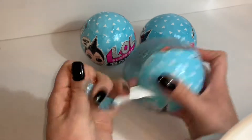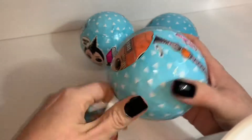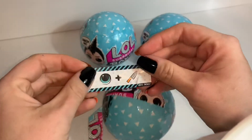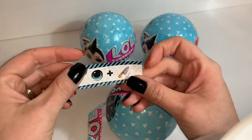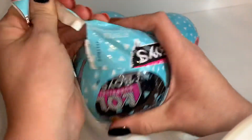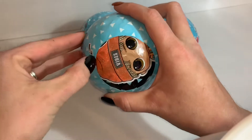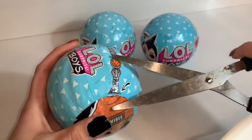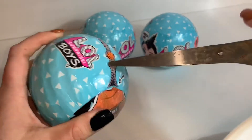Let's see if I can do better on these openings than I did the others — it was a struggle for me to get those other LOL dolls open. Oh, there's that little message. I'm not sure what that means. What do y'all think it means? Comment down below. Looking sharp! Okay, it says 'vibes' there. I'm having trouble already — always with these things. My scissors aren't sharp enough either.